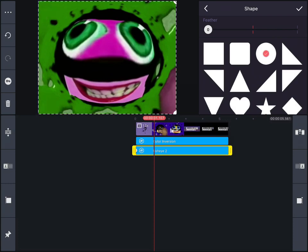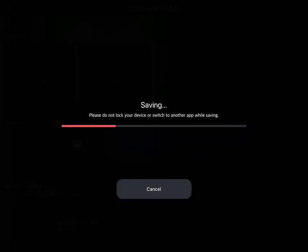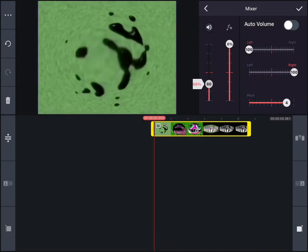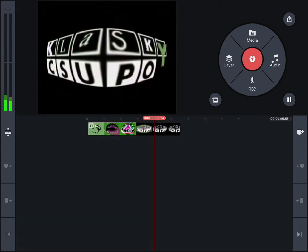Then, you are going to put plus 6 pitch with kid voice changer, export it, then lower the volume, plus 4 pitch, and you're done. That's it.